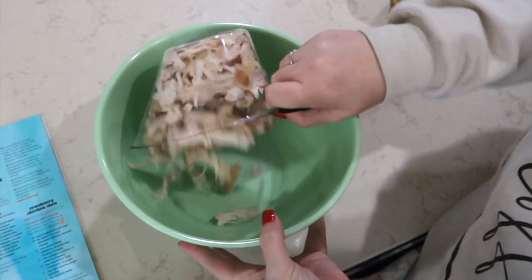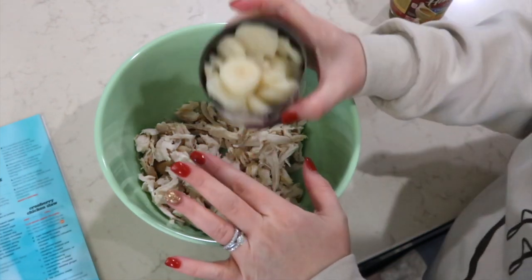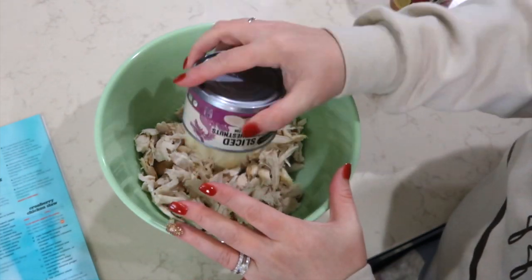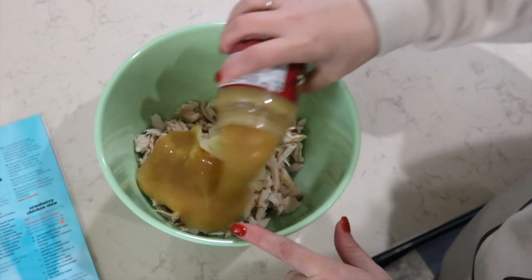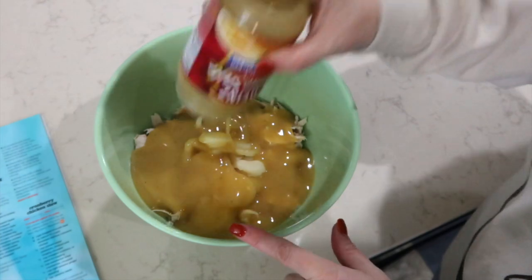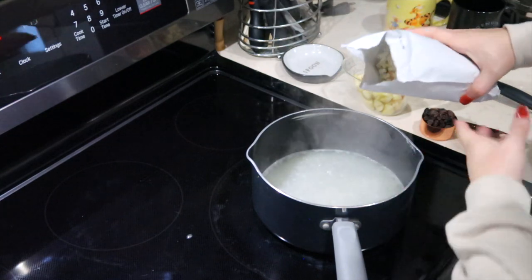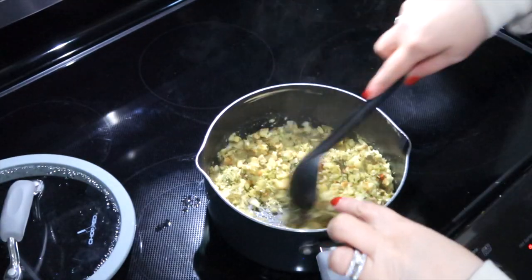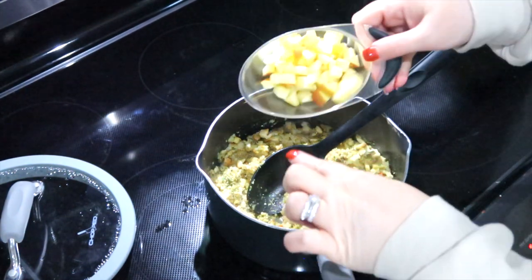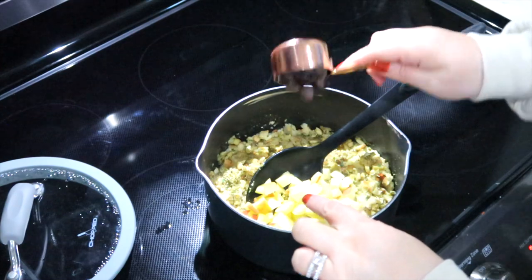In the mixing bowl, I am putting in about two to three cups of rotisserie chicken, a can of drained water chestnuts — eight ounces sliced — and a 12-ounce jar of chicken gravy. I'm going to mix that up really well. In a saucepan, I have one and a half cups of water, two tablespoons of light butter, and I'm adding Stovetop stuffing. Then I'm adding a half a cup of finely chopped apple and a fourth cup of raisins.